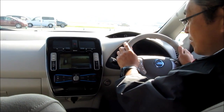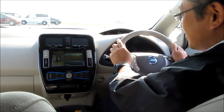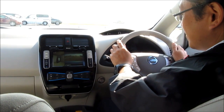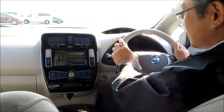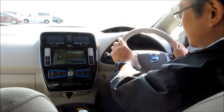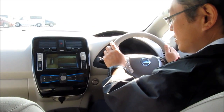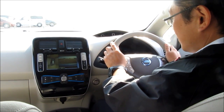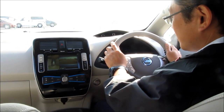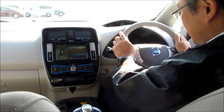We're in a prototype Nissan LEAF that has Nissan's combination wireless charging system and automatic parking assist. What we're going to do now is accelerate forward until we are next to the parking pad, and then the car will position itself by steering itself directly over the parking pad while the driver continues to accelerate or brake as commanded on the monitor.